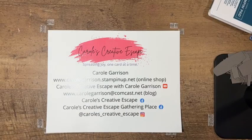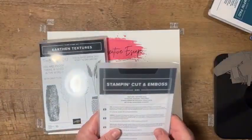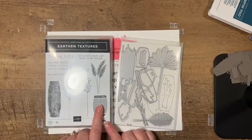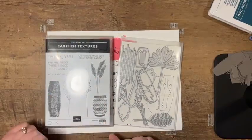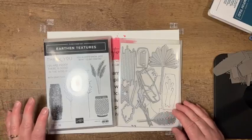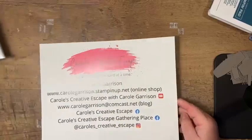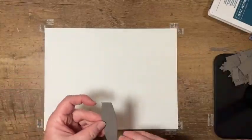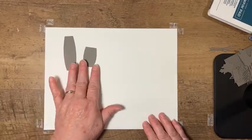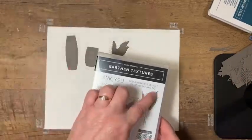The stamp set I'm going to share with you tonight is called Earthen Textures, and it includes a coordinating die set, also called Earthen Textures. That die coordinates with several of the stamp images, and then there are a lot of really fun dies that you can use to add a little texture or detail. I wanted to take a few minutes to show you some of these dies because they are pretty cool. We've got the pot — there are two pots that you can die cut — and then this is kind of the wheat shaft.